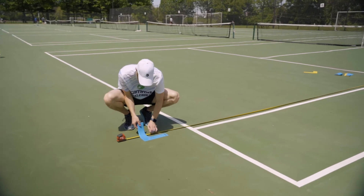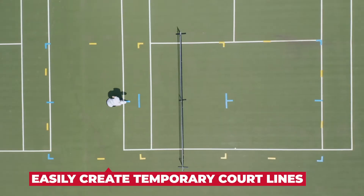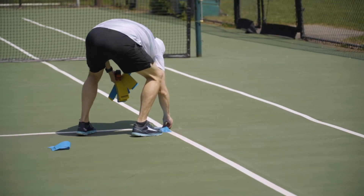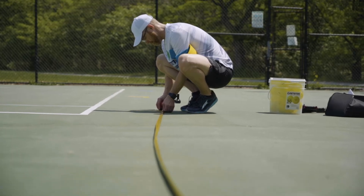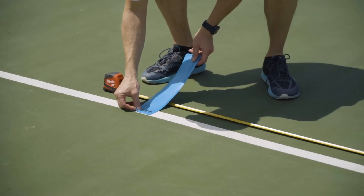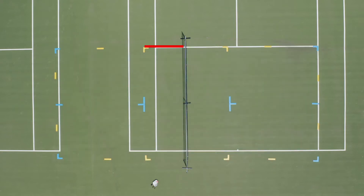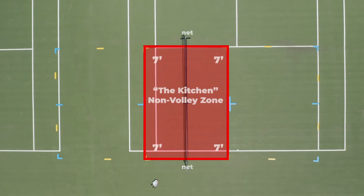To begin, you'll want to have your tape measure and your court marker lines and begin measuring out your court. Court markers allow you to easily create temporary lines without the hassle of drawing or taping lines. All pickleball courts are 44 feet long by 20 feet wide. On either side of the net is the no-volley zone, or the kitchen — it is 7 feet from the net on either side of the court and the whole width of the court.